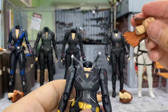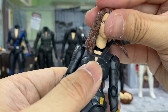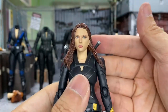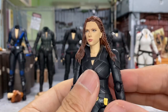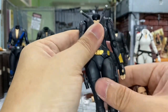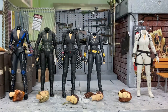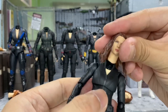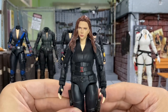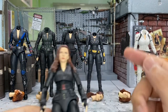Next I'll try on this Black Widow Solo body, which I have already tried in my previous video — you can check it out there — but I'll try again just for you guys. And this one is a perfect match as well. It does have a clicking sound and she's beautiful with this body as well. This is a good head that you can mix and match with all the different Black Widow figures. Last but not least, let's try with this Avengers Assemble Black Widow body — and it does work very well. This is a perfect head that can actually mix and match with all Black Widow figures except for the first one.